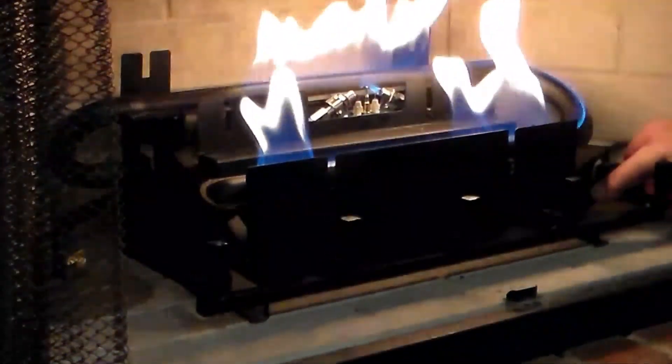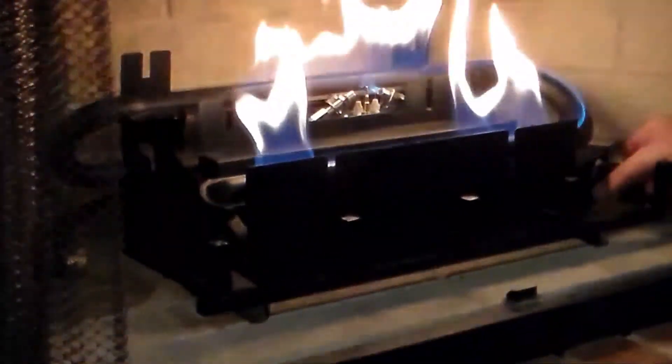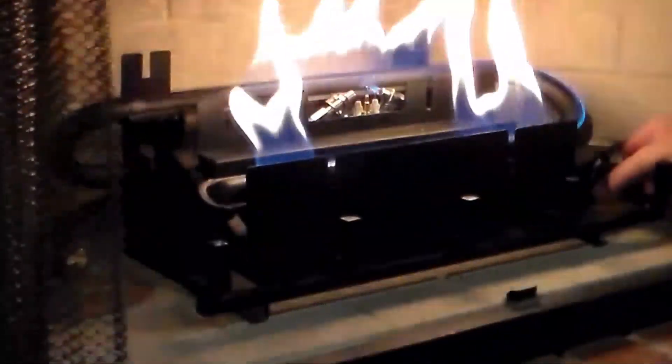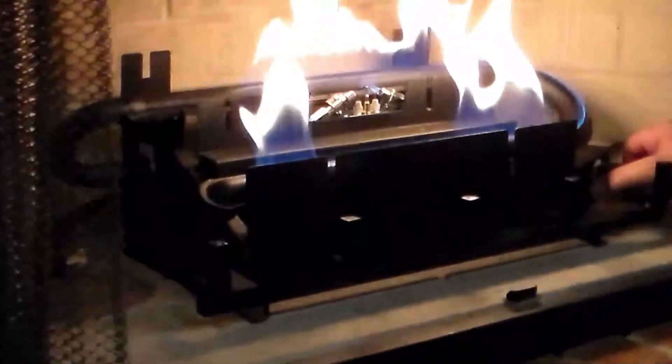I'm just making sure everything is operating correctly before I put the logs on there. Everything looks good.